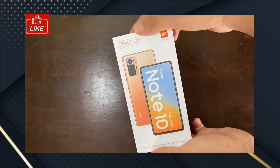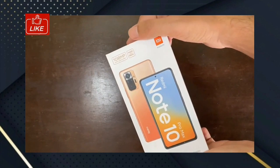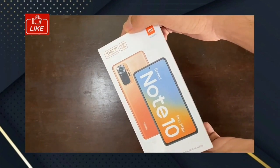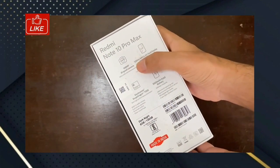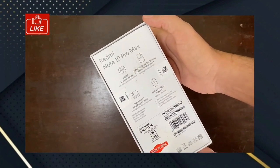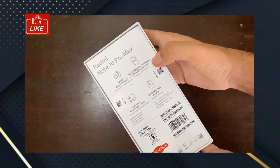Hello friends, this is how we will see the new Redmi Note 10 Pro Max. We will see how Redmi Note 10 Pro Max is unboxed. For this video, please check the link in the description below. Now we will see Redmi Note 10 Pro Max.